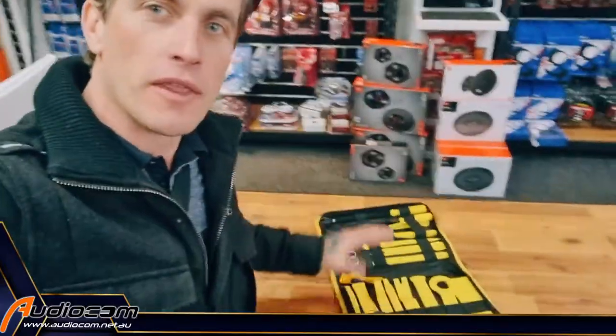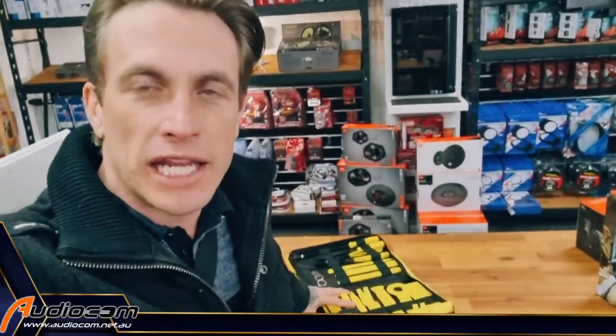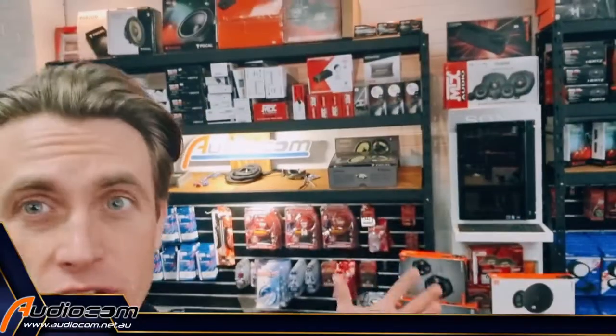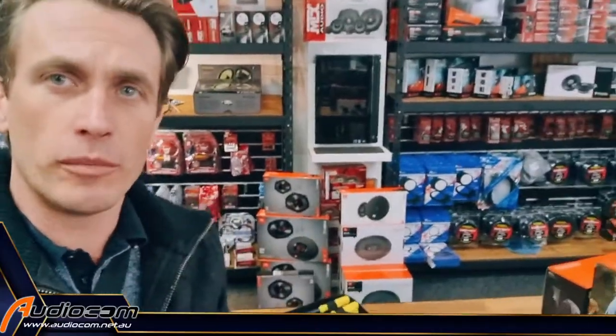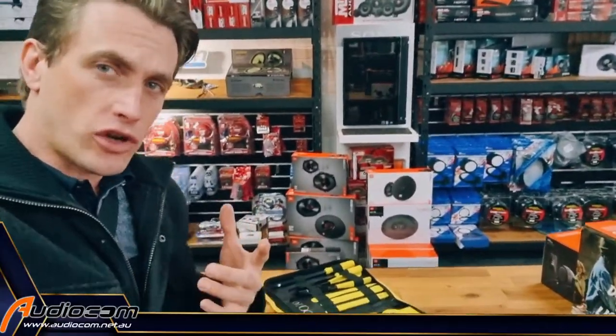G'day Australia, Coram E here for the DIY Academy showing you the Level 2 DIY install kit toolkit. We sell a lot of DIY install kits — plug and play for all sorts of vehicles: speakers, amplifiers, head units, and all sorts of stuff from audiocom and universalfuse.com online.